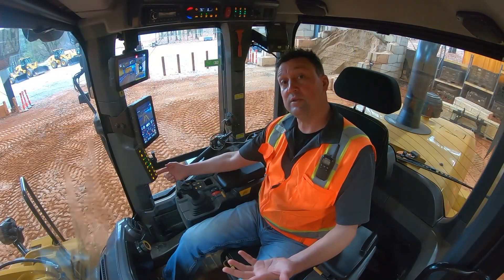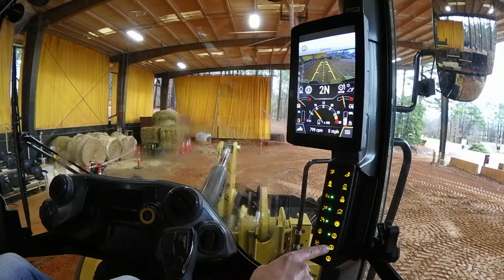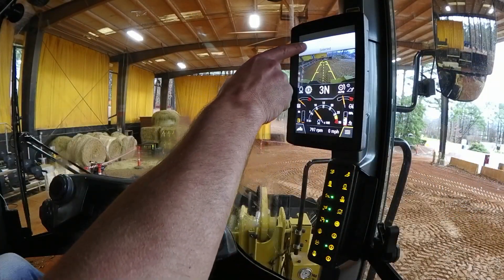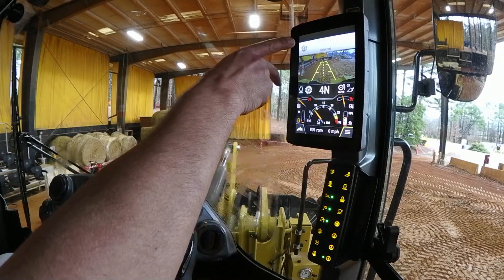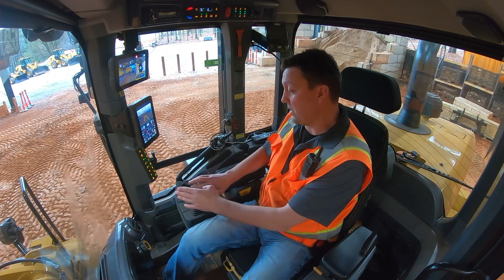You can do it in a couple of different ways. You can simply reach over and toggle between the speed settings. The light will tell you which speed setting you're in, as will the main display. The other way to do this is to program shift up and shift down on your joystick.